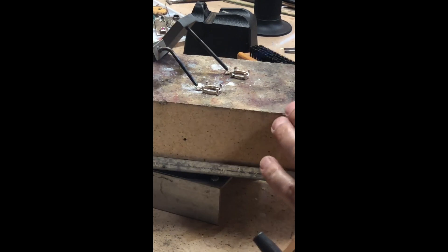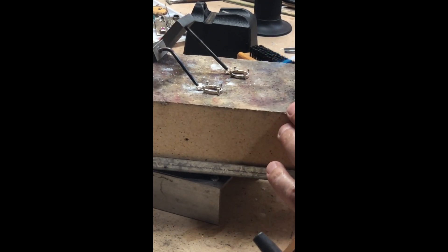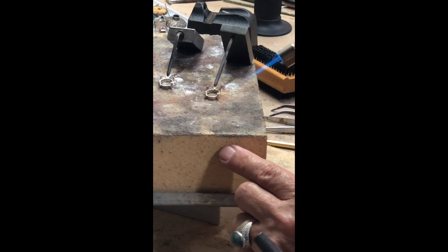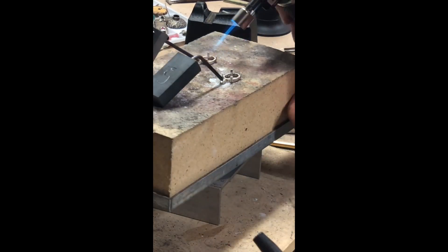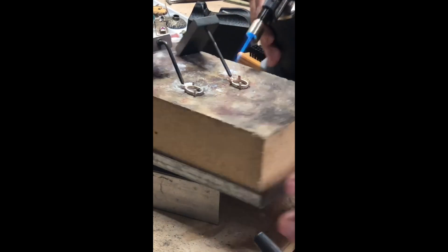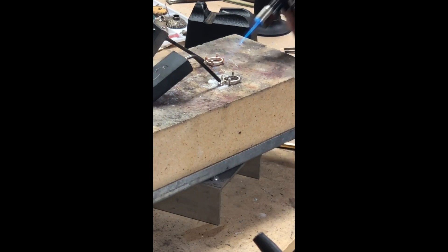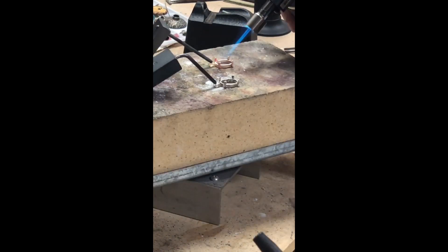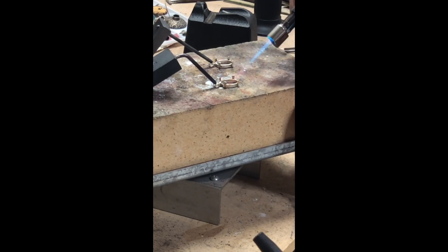I'll give you a closer view of what I'm doing here. That looks good. Now I'm just going to start heating. You will notice that I'm putting more heat on the bigger item. The bail is on the back. You can see it start to get a little bit red everywhere. Now concentrate on the solder. Now that's done — that's all I'm doing.